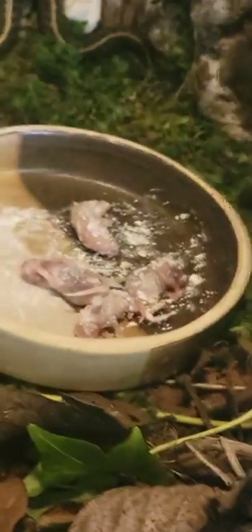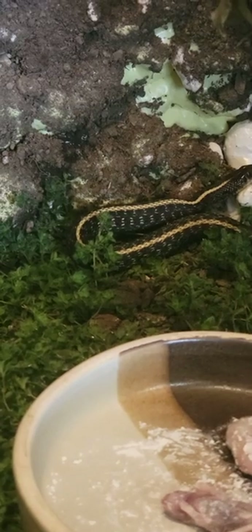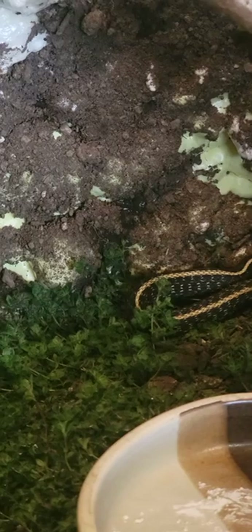I'm just gonna put the whole plate in there. Hopefully when they get hungry they'll come around and get their grub on. I can't sit here forever trying to get y'all to eat. But yeah — that one's done! Wee, it's full!